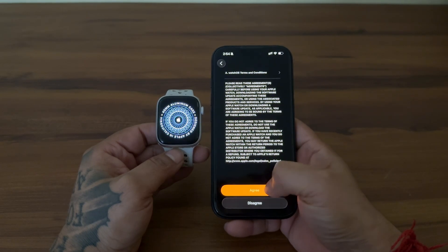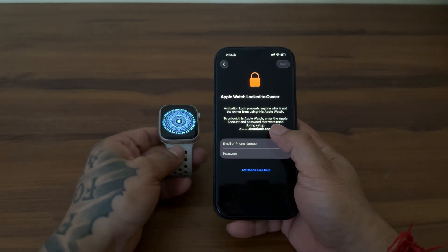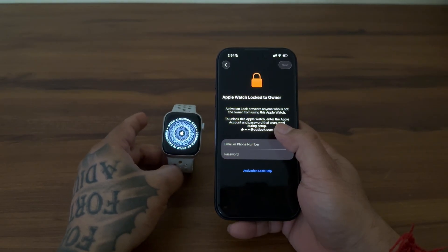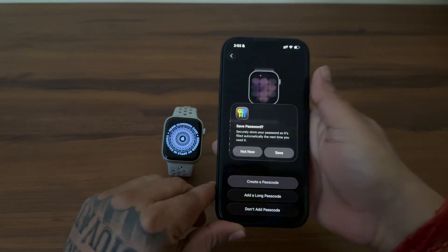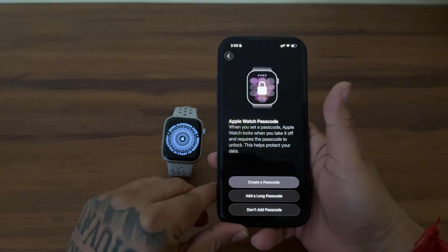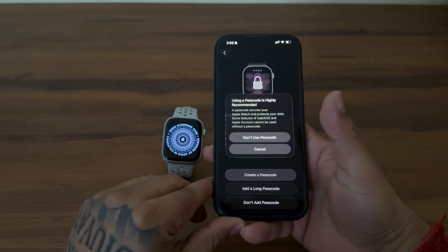If you have reset the watch directly from the watch, you will see an Apple ID screen. You need to enter your password to continue. If you reset the watch using the iPhone, you will directly see the set passcode screen. It's highly recommended to set up a passcode — you need it for Apple Pay. I will skip it for now as I can do it later.